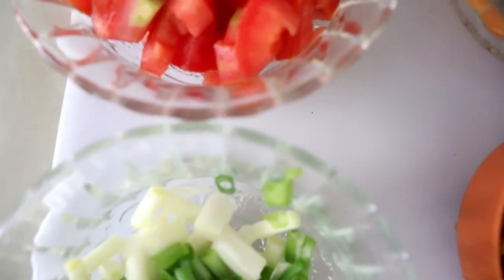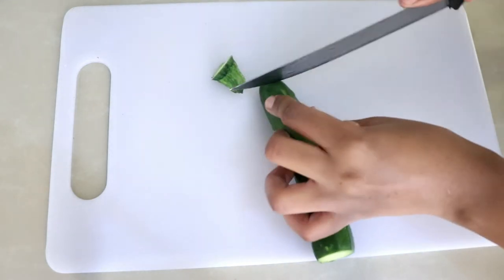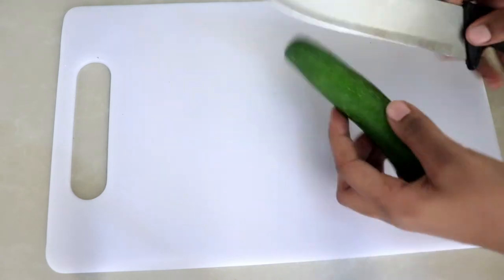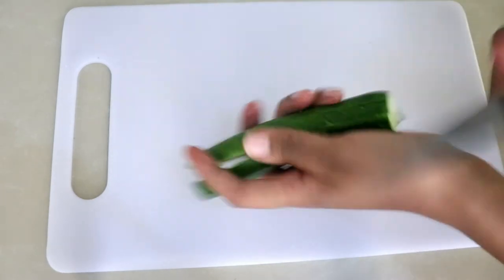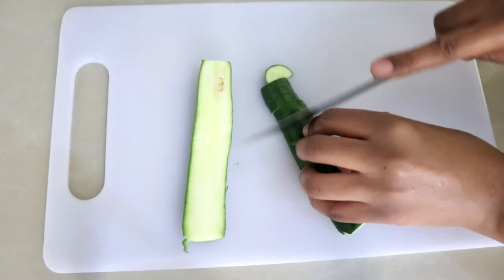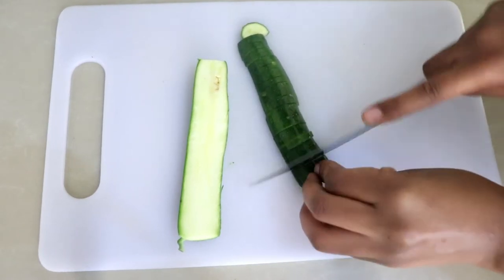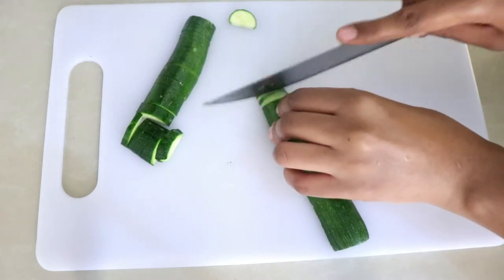Let us start preparing these ingredients. I'm going to start with chopping up the zucchini — just one medium sized zucchini. Now this soup is very good. When it comes to the lentils, you can use any lentil that you like, but for me I'm using the brown lentil.